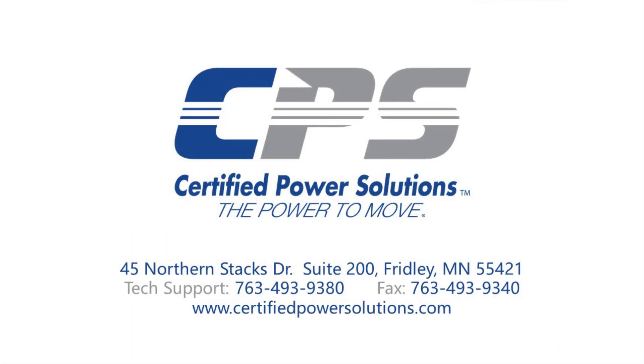If you have any questions, please do not hesitate to give us a call on the number provided on the screen, or visit our website at www.certifiedpowersolutions.com.